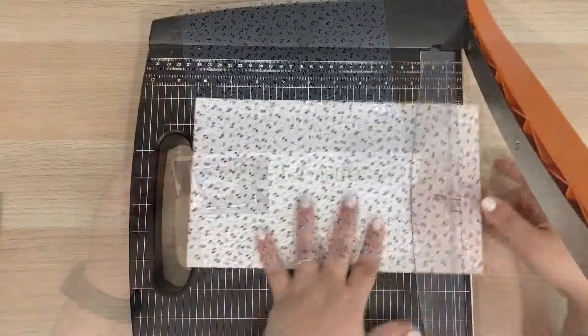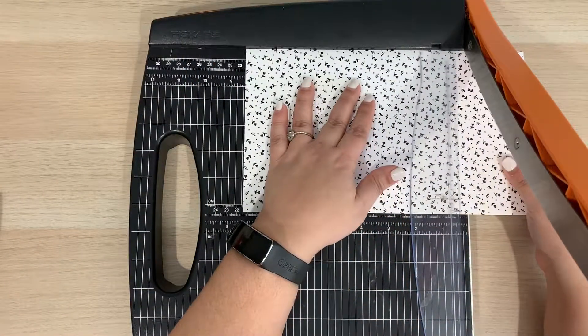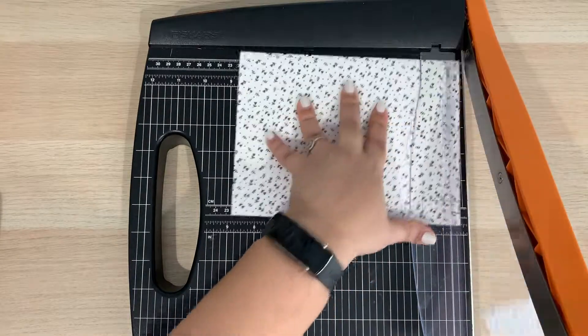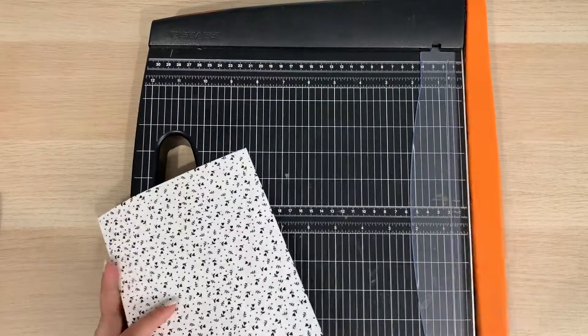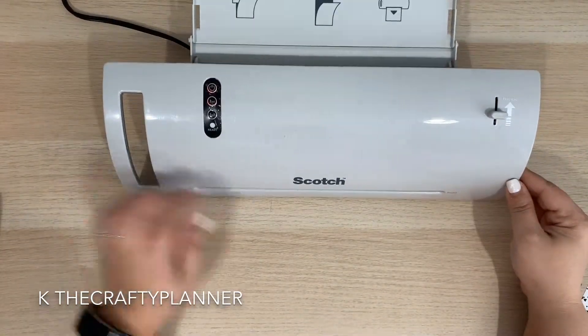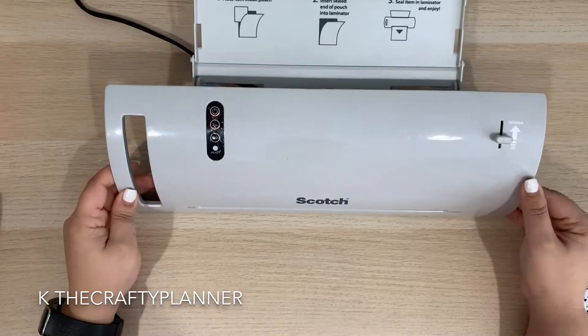To begin, I am cutting my specialty paper to the dimensions that will fit my disc bullet journal. I will also cut the foil paper so it covers the complete design. In order to make the foil stick to your design, you will need heat.